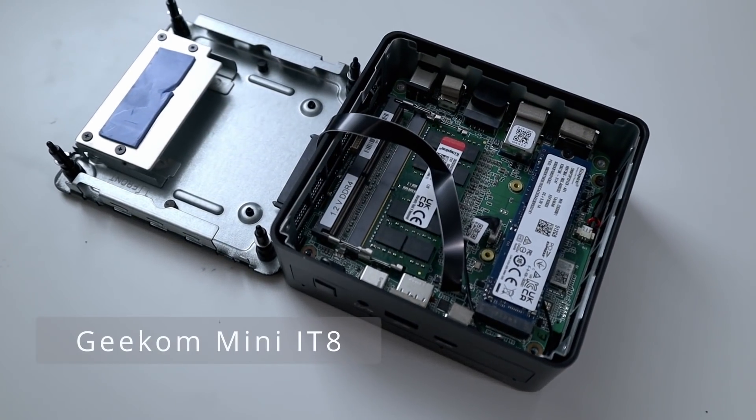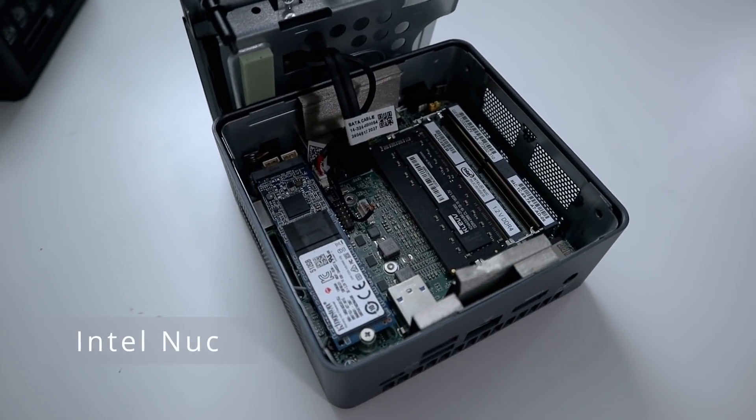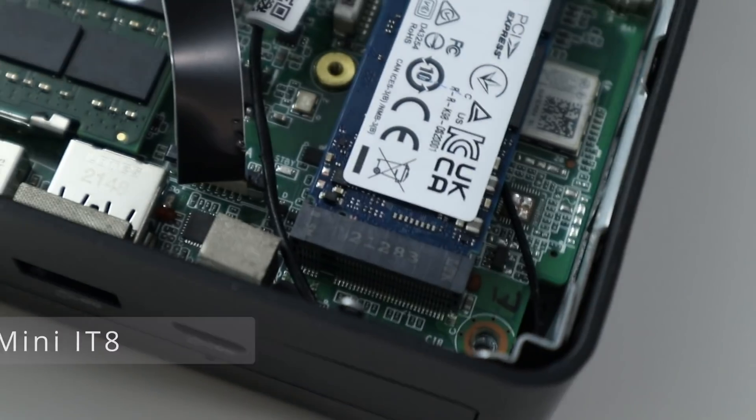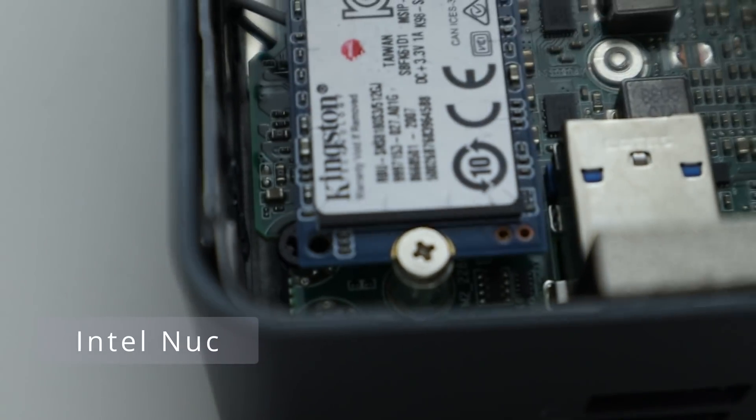Taking a look at the internals, there are slight differences. The Geekcom actually uses a ribbon cable versus the Intel where they use a full SATA cable, which the Geekcom does a little bit better because it's cleaner and easier to manage. The Geekcom is actually using true NVMe drives while the Intel ships with a SATA SSD, so that is not an M.2 in there. While both are on single channel, the Geekcom ships with 3200 MHz while the Intel Nook is only 2666 MHz, so it is slightly slower on the RAM side.